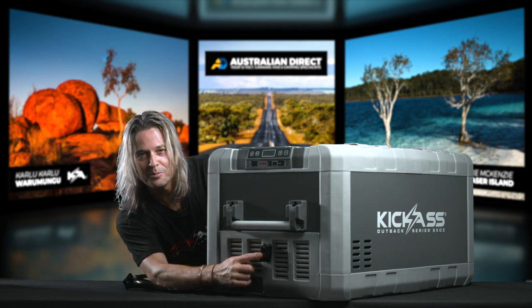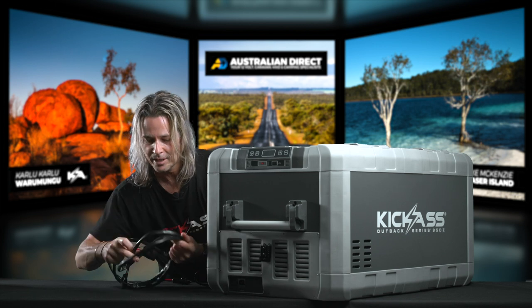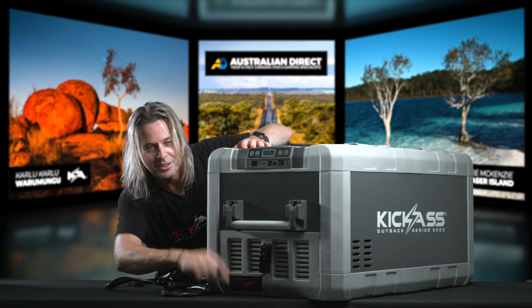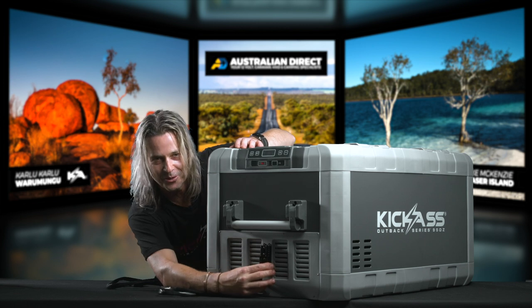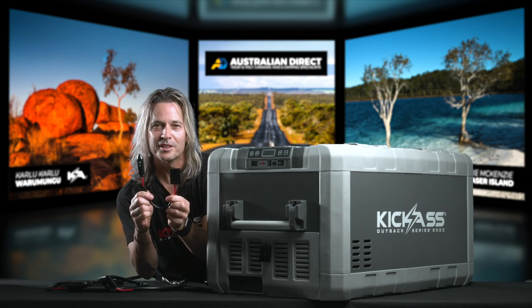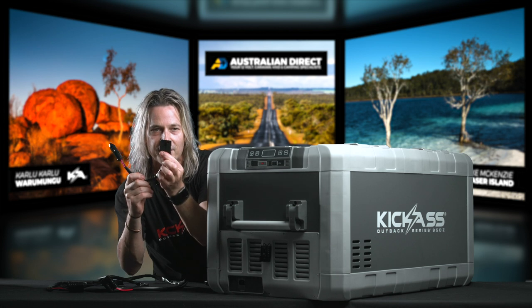Next up is our Anderson plug. We supply a 2.4-metre cable and the good thing is everyone loves a bit of length. She plugs in and she's not going to pull out on you, so when you get to your campsite your fridge is always going to be plugged in. We've also included a little adapter — a cigarette lighter socket adapter — if you want to use that with the Anderson plug.